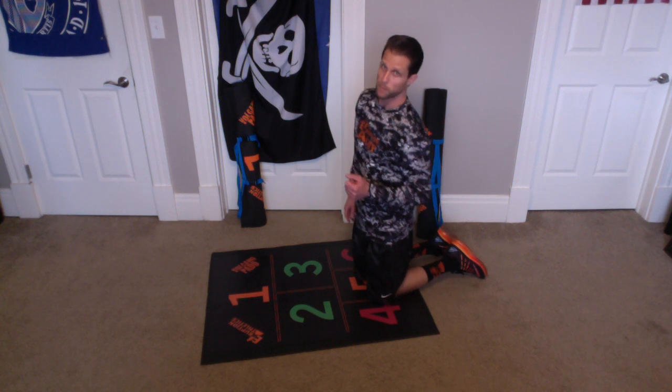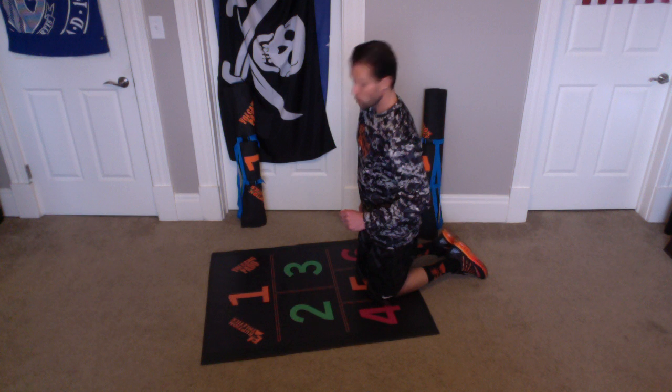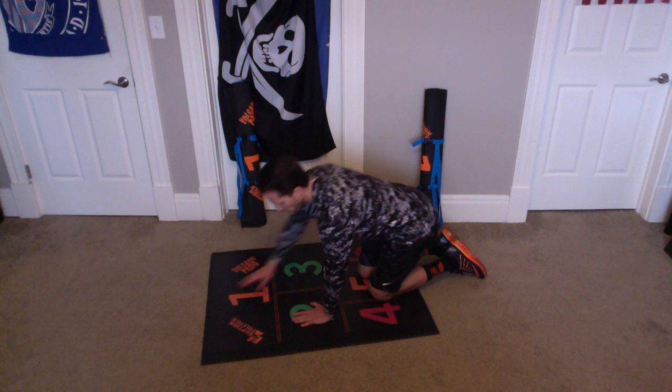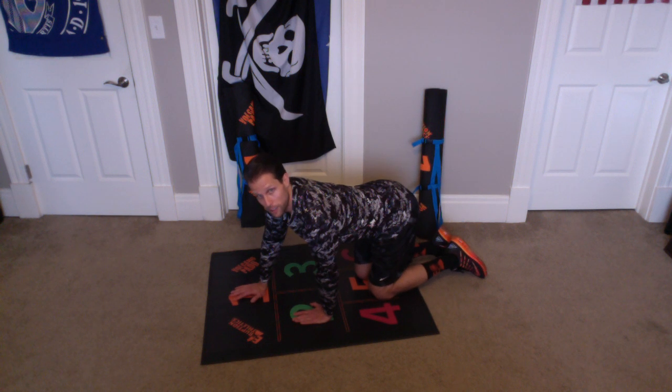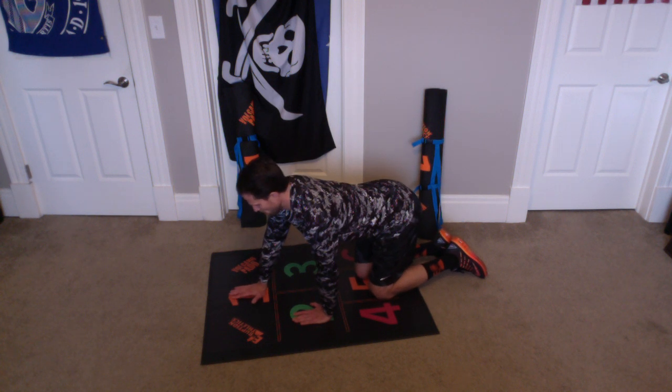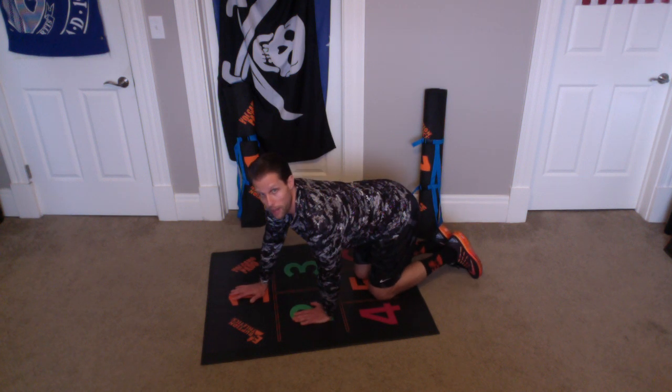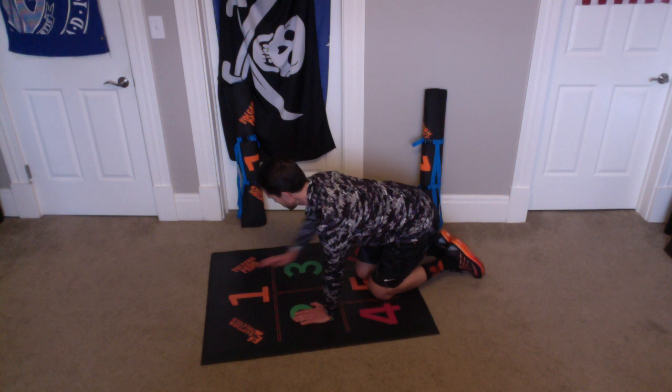Now, we're going to do offset push-ups. So, they're going to look like this — I'm just going to stay on my knees for now, but we're going to do them on our hands and toes. One hand is going to be in green 2, the other one is going to be on orange 1. We're going to go down, do our push-up. Then, while we're still up, we're going to switch.